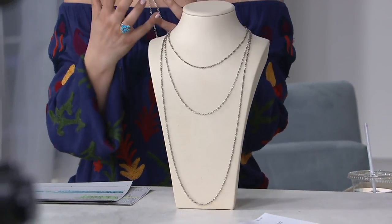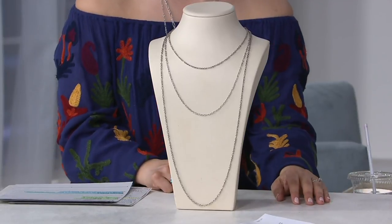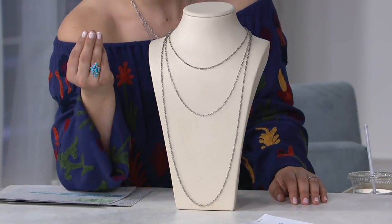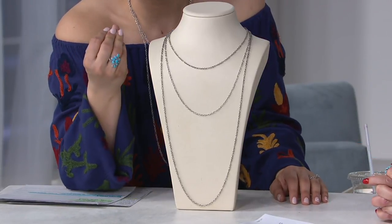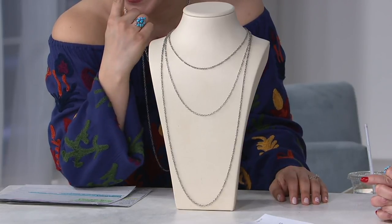These gorgeous chains — it's not just a chain, it's an oval link chain. And we add detail to every single little link. Do you know how much craftsmanship goes into something like this?